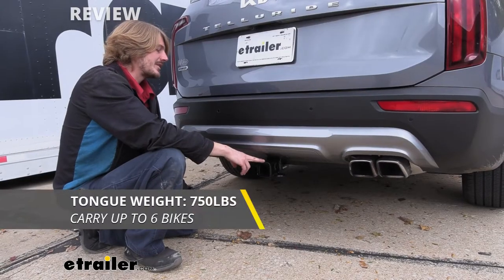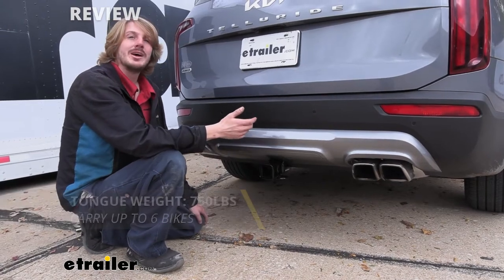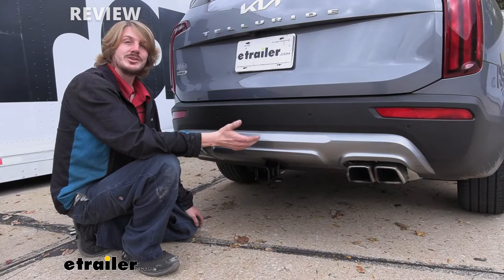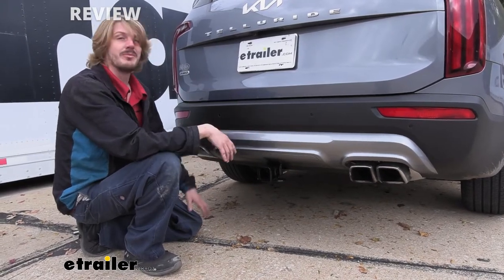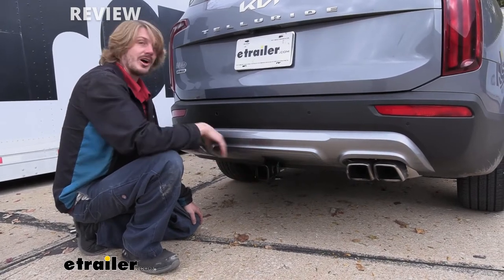This hitch offers a 750-pound tongue weight, which is the force going down on top of the receiver. That's going to be enough for a four-bike platform rack fully loaded up with four bikes, and the largest cargo carrier that we have here at etrailer.com — you can fully load that up to the max and still have a little bit of headroom left on the tongue weight.